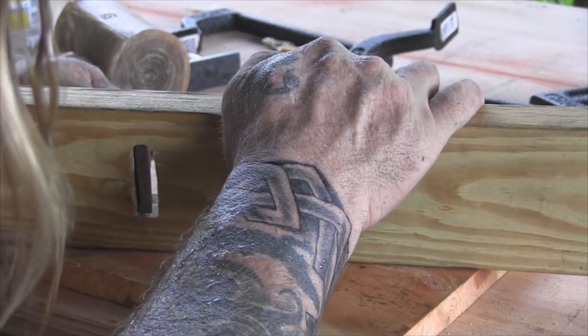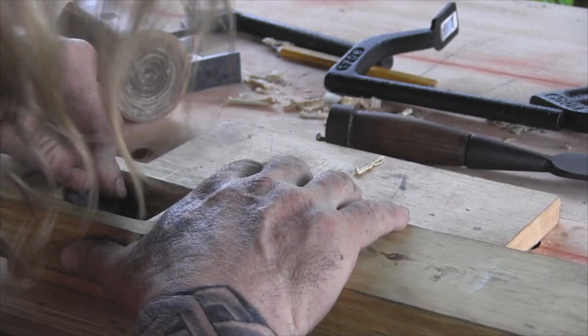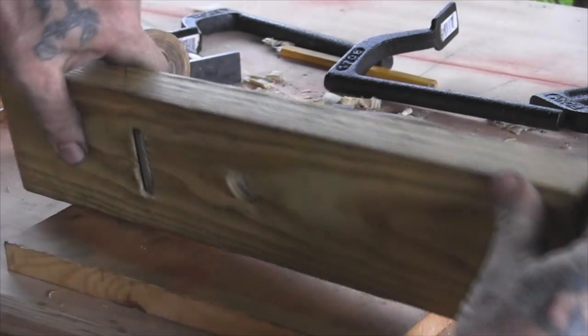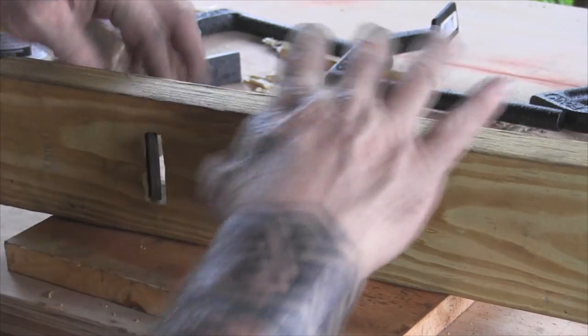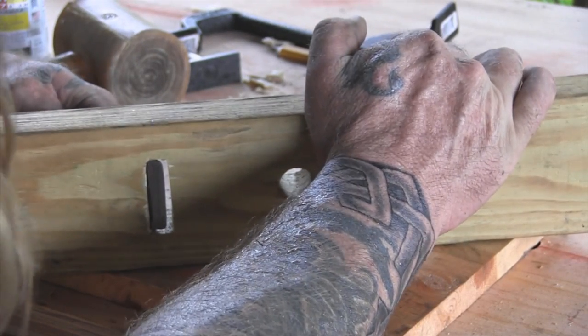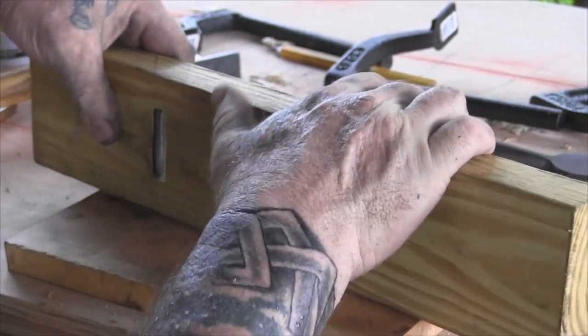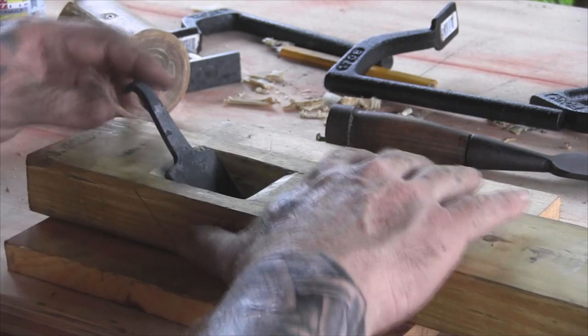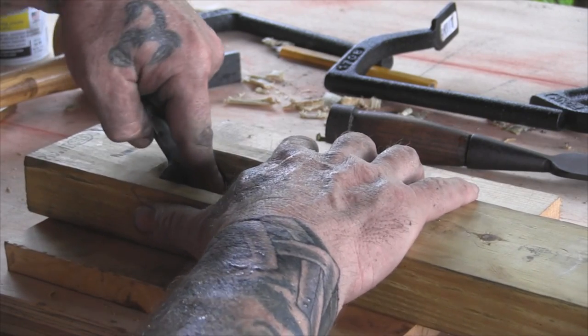Right now it doesn't look like my plane blade is sitting quite where I want it — on one side I've got more protruding here than here, and that's not going to be good when I start planing wood. So that's going to have to be finagled around a little bit, and you can mess with that up here once you wedge it in. So that brings us to the next step in this puzzle.